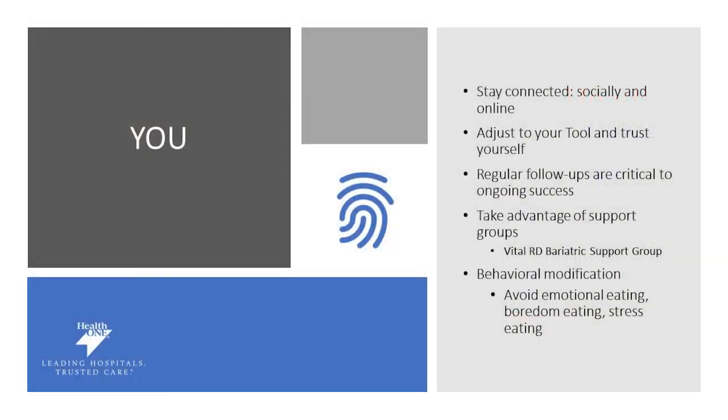The fourth piece of the puzzle is you. We know that patients who stay connected and stay supported have better outcomes. Make sure you stay connected not only online but with follow-ups with your dietitians and surgeons — these are crucially important. Behavior modification can be a challenge, so working through that with your team is helpful. Navigating emotional eating, eating when you're bored or stressed, or eating for holidays can be challenging, and we're here to help you. Make sure you reach out and stay connected to achieve optimal success.